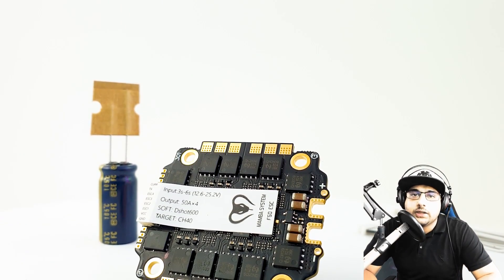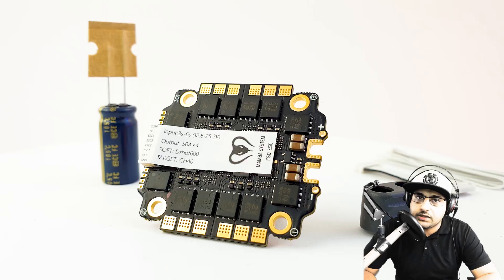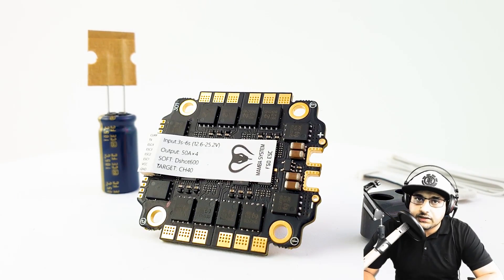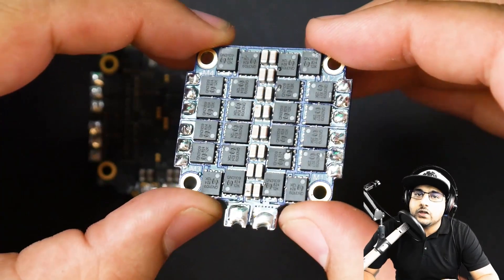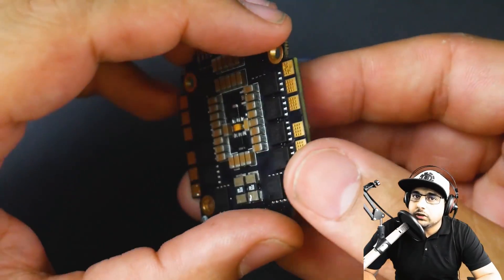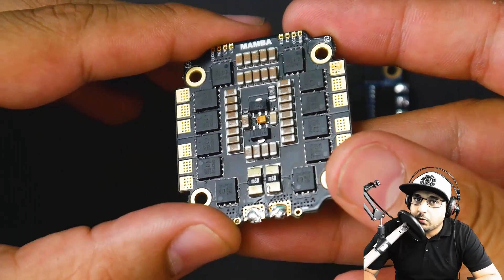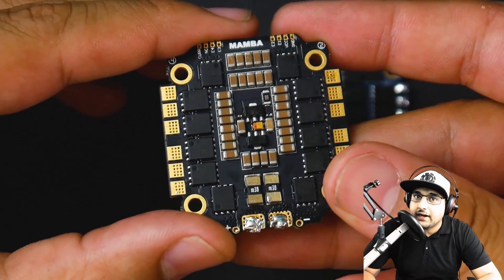Hey, what is up guys and welcome back. So in today's video, we're going to be testing two budget ESCs — some of the well-known budget ESCs on the market — which is the iFlight Succex E 45 Amp versus the Mamba F50, not the Pro, just the F50. Both of them run Dshot 600 and they both have the same FETs on board. However, they perform dramatically different.